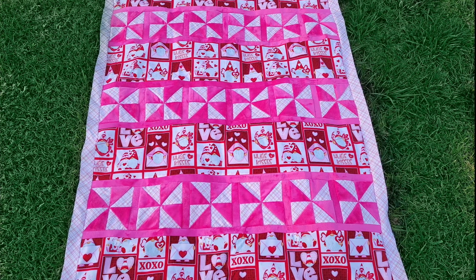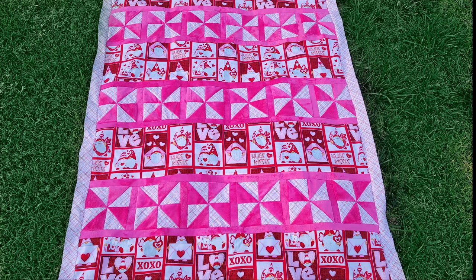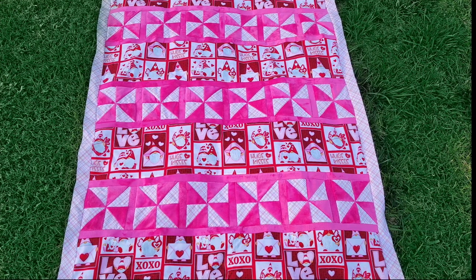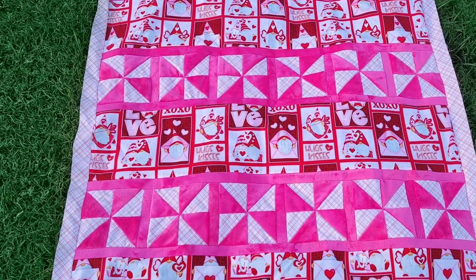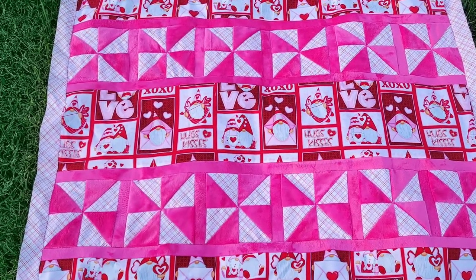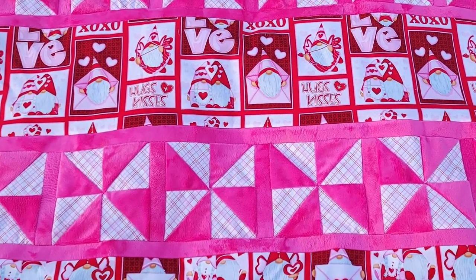This is the world's most simple pattern that I have made very difficult — I've definitely amped up the difficulty rating by using and mixing minky with cotton. It does come out, it does work, but definitely listen to all the tips and tricks because it's going to get real when you try it.